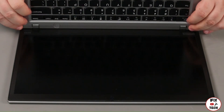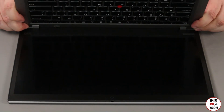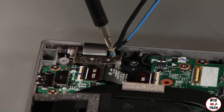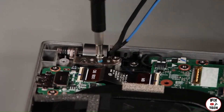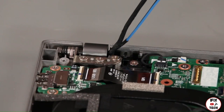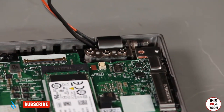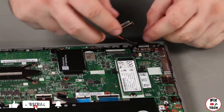Place the base cover assembly onto the hinges and close it onto the LCD unit. Install three screws into both hinges. Install the antenna cables into the guides.